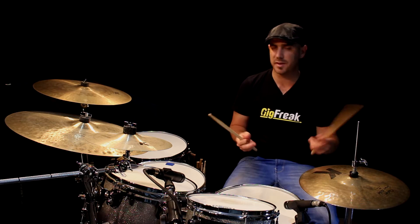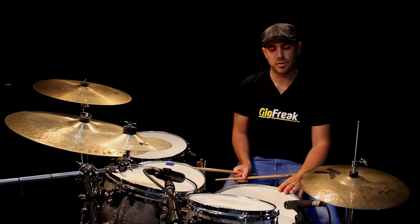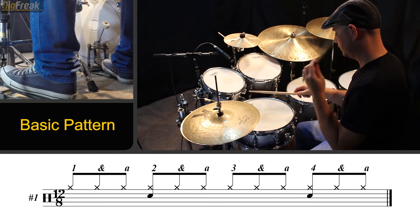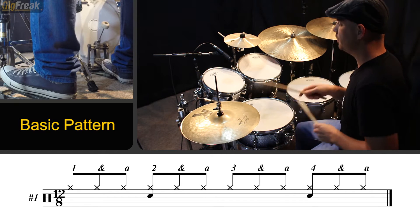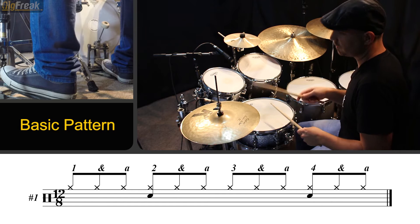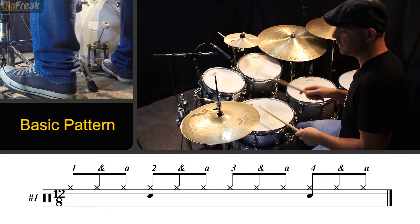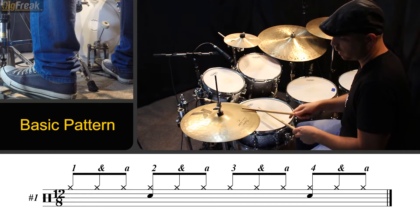Alright, so the basic hand pattern for this section is going to be this. One, two, three, four, five, six, seven, eight, nine, ten, eleven, twelve — one and a two and a three and a four and a one.